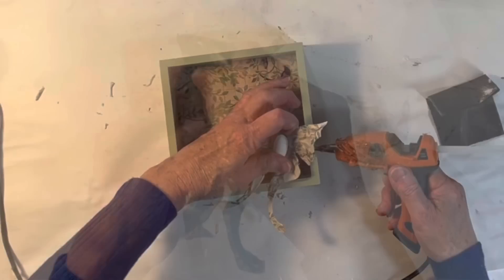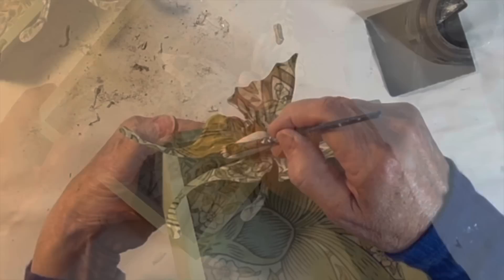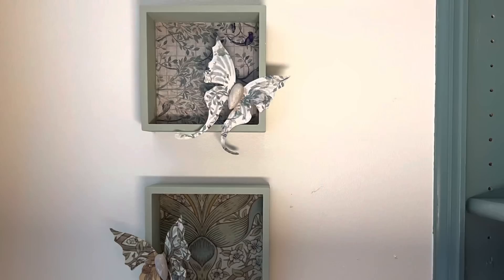Then I hot glued the butterflies to the sides of the tray. I had originally left the butterfly bodies white and felt they were just too bright, so at the last minute I painted them beige.